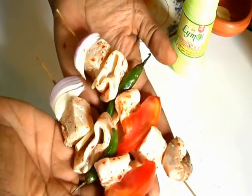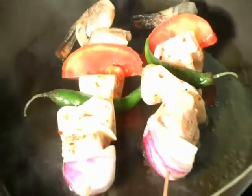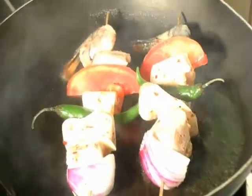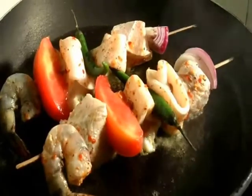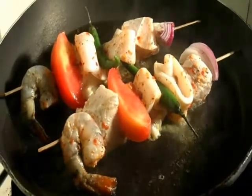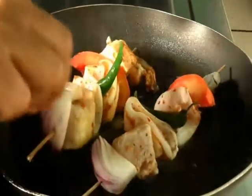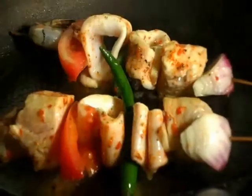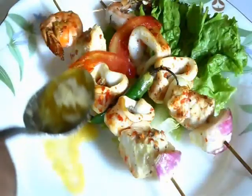I'm going to grill this now. Put some oil, just seal it both sides. Make sure your pan should be very hot just before adding your seafood kebab. After one or two minutes it's cooked up to half, then you turn it to the other side. Wow, it's cooked — the color is coming. Very easy.